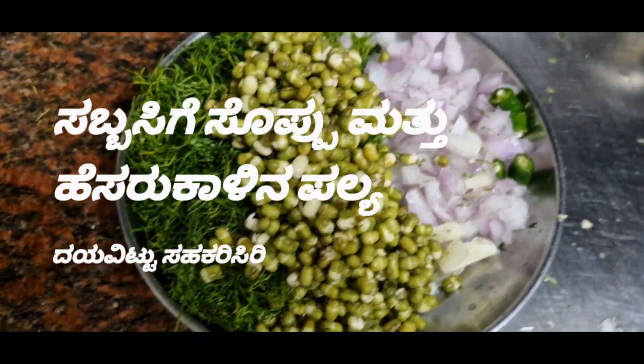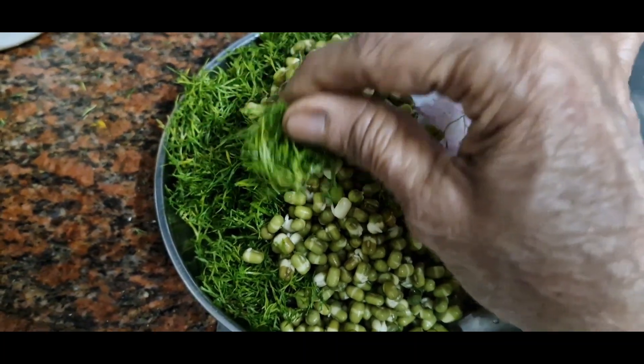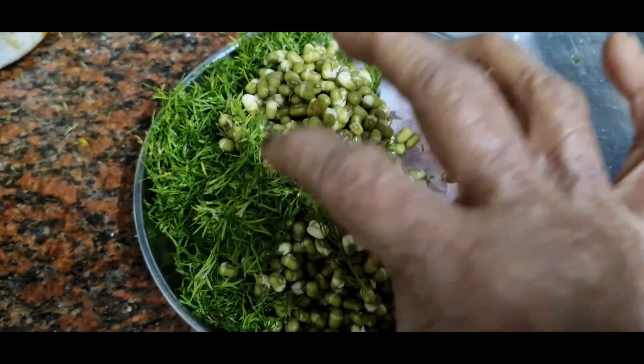Hi! Welcome back to my channel, Door to Nature Food and more. I have a vegan leafy vegetable and organic vegetable.